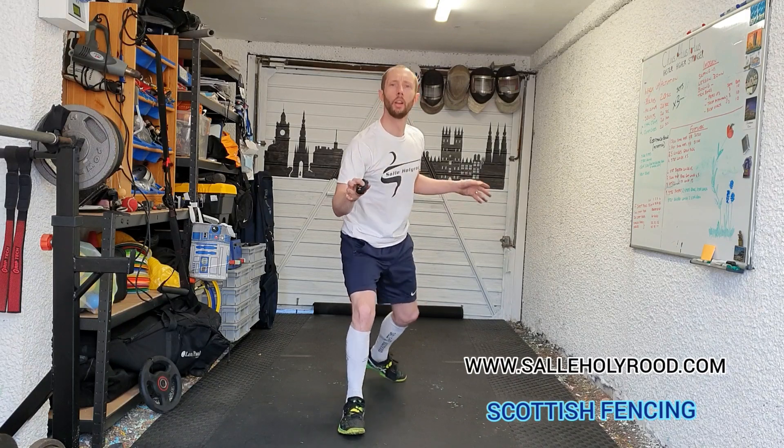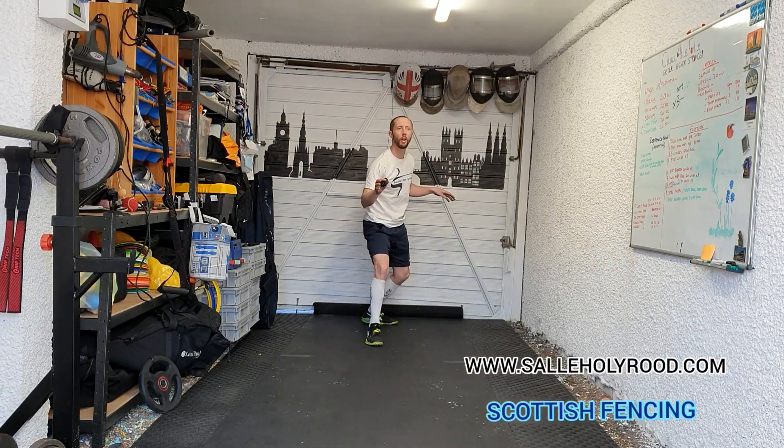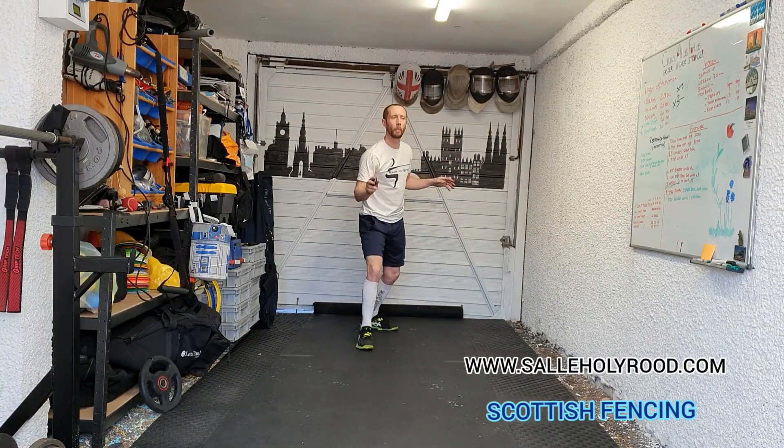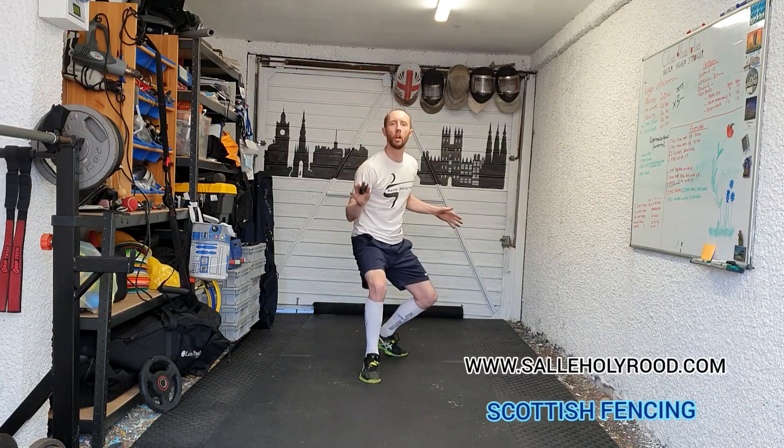Back foot, front foot, back foot. This time back foot, front foot, back foot, accelerating your back foot forward then lunging. Back foot, front foot, back foot, back foot lunge, and fencing foot steps back. Repeating it five times.